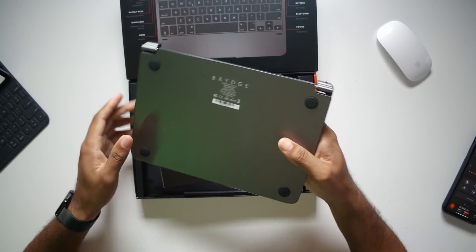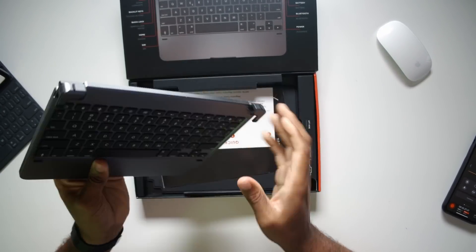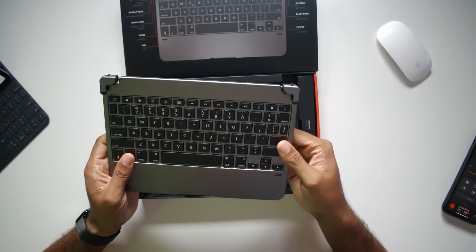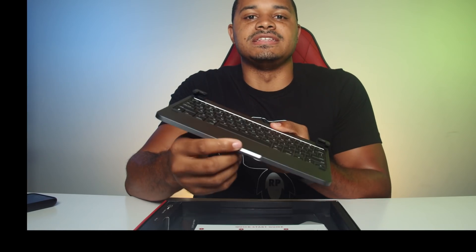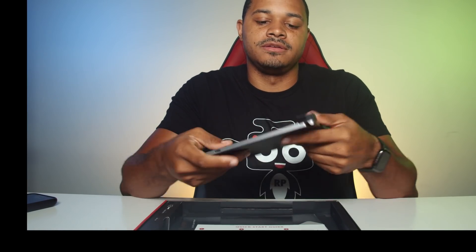Oh yeah, this feels nice. I like this. This feels good. It's definitely going to add some weight to it, but if you want that nice build quality — you can even see this indentation — MacBook all the way. You already know what's up.